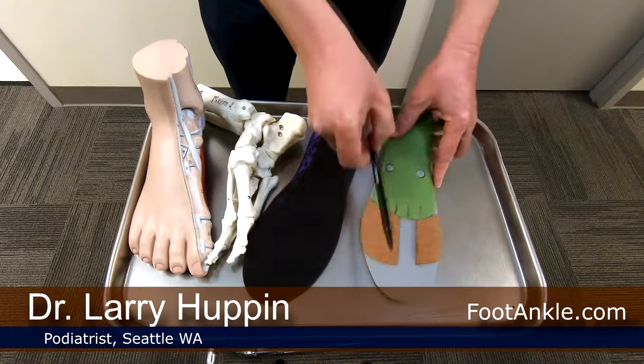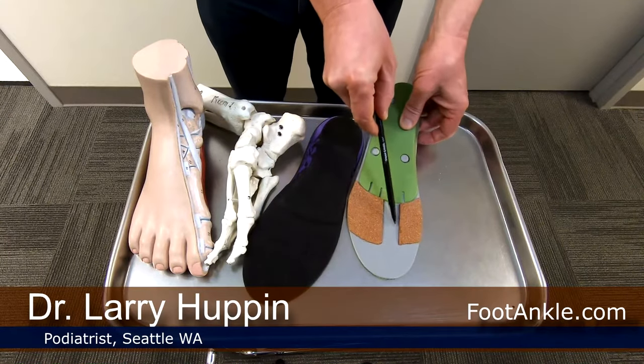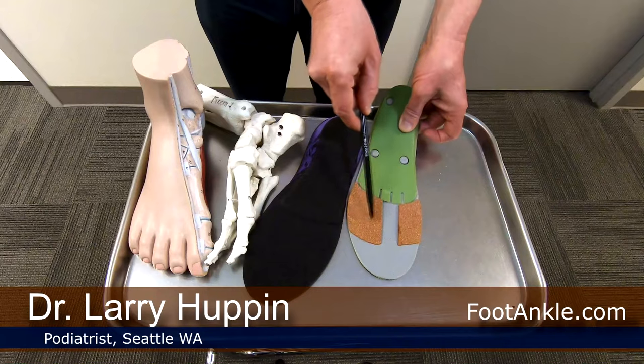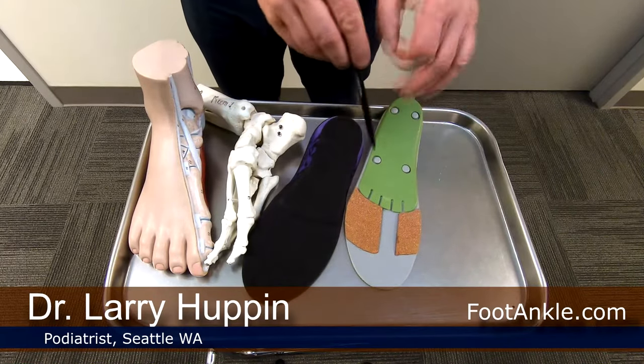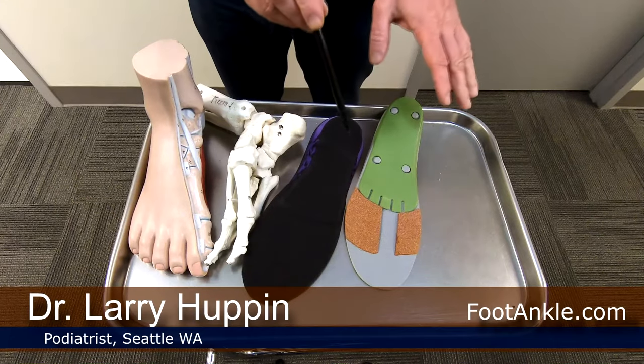We can also modify orthotics for specific areas — for example, a modification that gets pressure off the second metatarsal and transfers it elsewhere on the foot. Wherever the problem is located, we can try to transfer pressure off that area. So if you're having calluses or corns, particularly if they're causing pain, use an arch support to get pressure off the area. Long term, if it continues to be a problem, see a podiatrist about a custom orthotic or modifying your prefabricated orthotic to help prevent the pressure and friction that caused them in the first place.